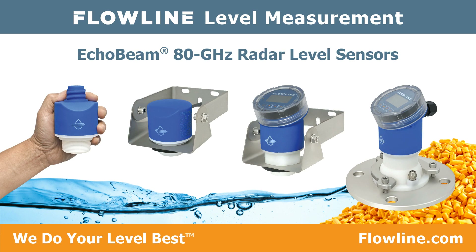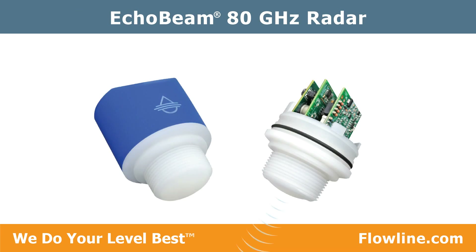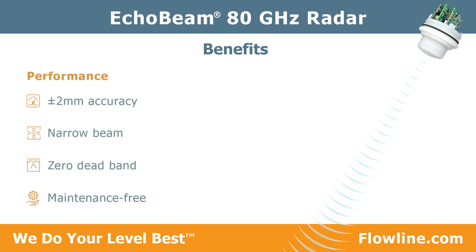At the core is Echo Beam's robust 80 gigahertz radar technology that delivers reliable level or open-channel flow measurement of liquid and solids with the following benefits in performance.